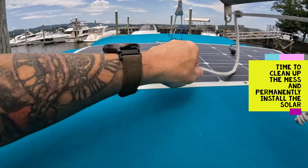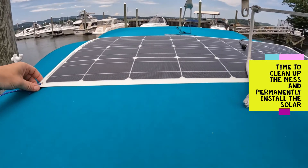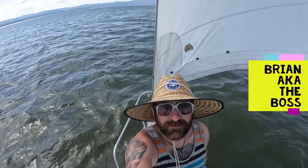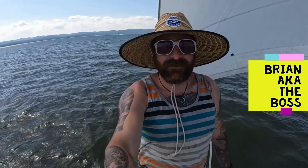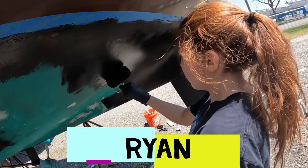I'm leaving the solar panel where I've always had it, which is just in the center of the front part of the Bimini. What's going on, people? So you guys remember, last year I bought my first boat, SV Artemis, a 1985 Catalina 30 tall rig.